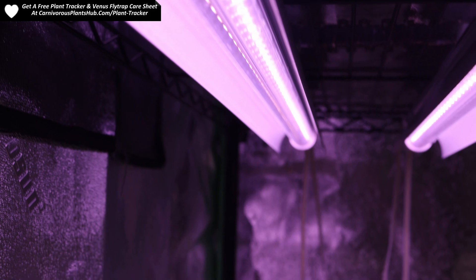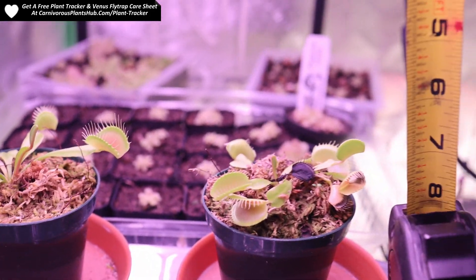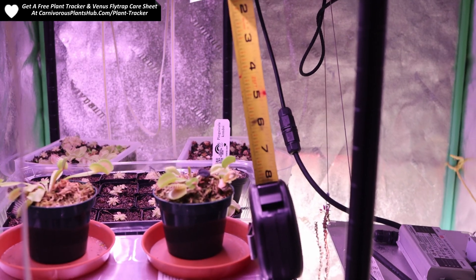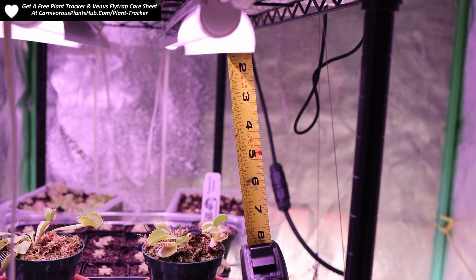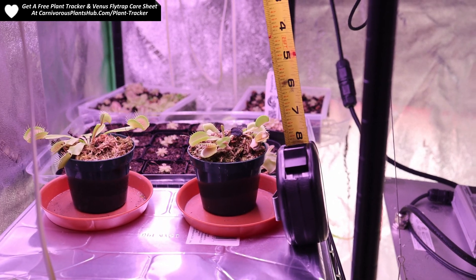The other one, however, has done pretty well. You can see from the measurements the flytraps were about 7 to 8 inches from the Barina lights. A couple of months into this process, I decided to remove the tray that they were on, which made them closer to the light — about 9 to 10 inches away. I did this due to the light seeming just a little too intense.